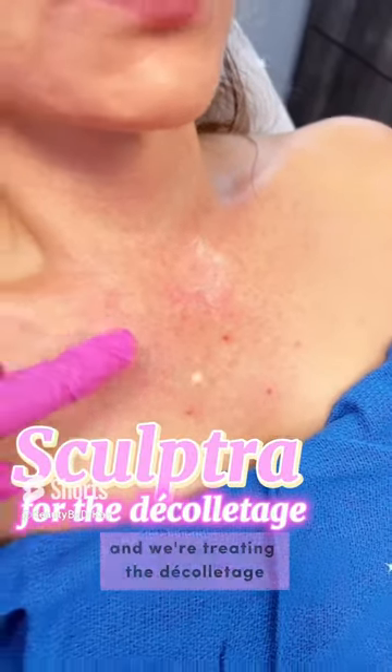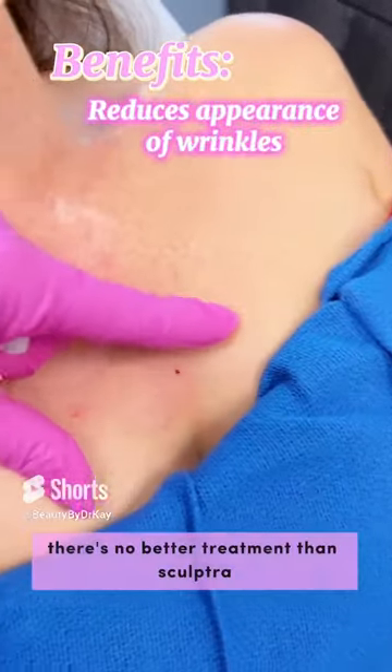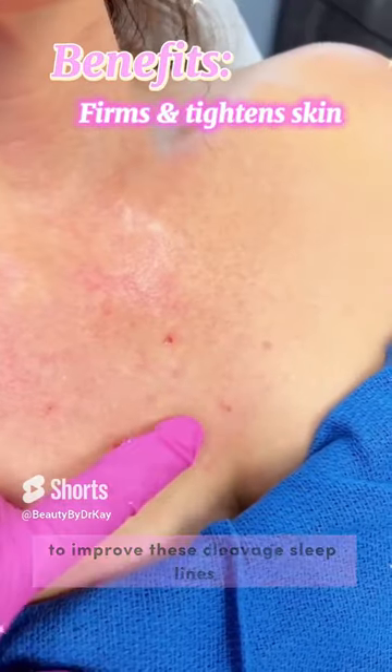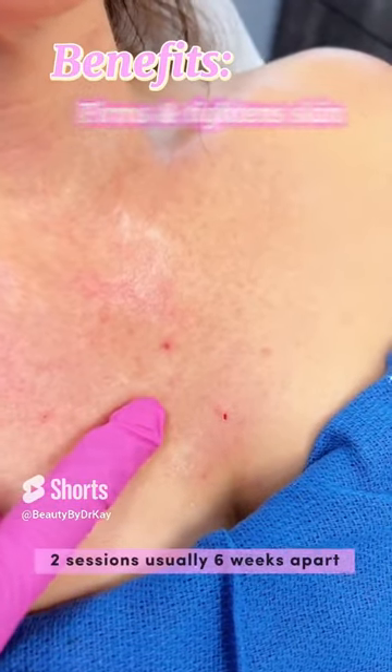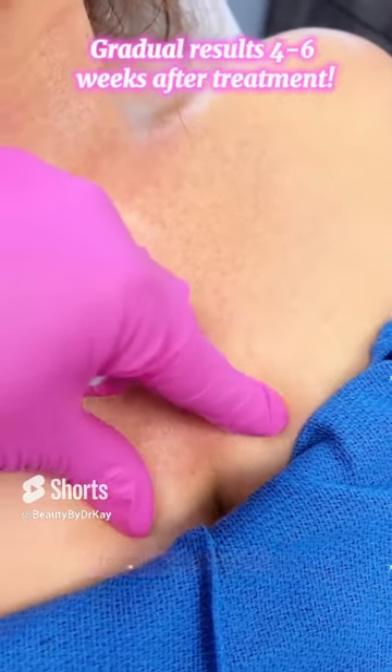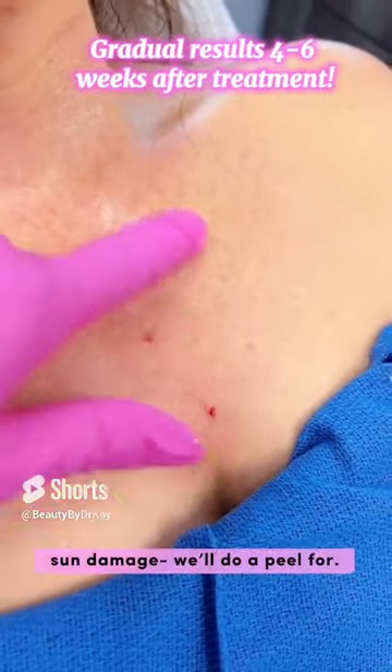Time for holiday beauty and we're treating the decollete. If you're wearing your cute little strapless outfits for the holidays, there's no better treatment than Sculptra to improve these cleavage sleep lines. Right in here, it's two sessions, usually six weeks apart to improve sleep lines, cleavage lines, and sun damage — we'll do a peel for that.